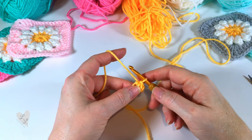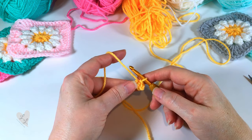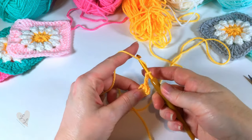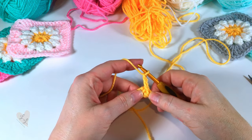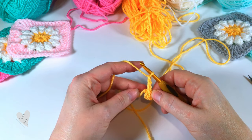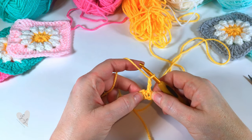Now we're ready for round one. So we'll chain three to start: one, two, three. This counts as our first double crochet. We now want to put eleven double crochet into that ring.